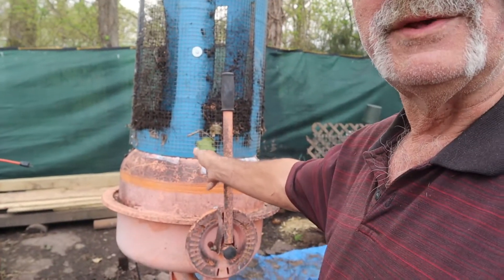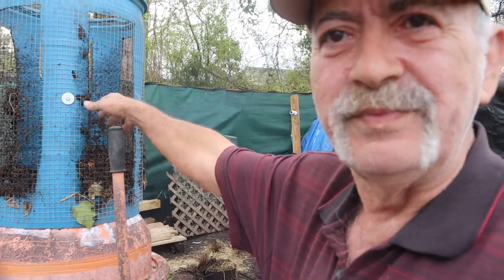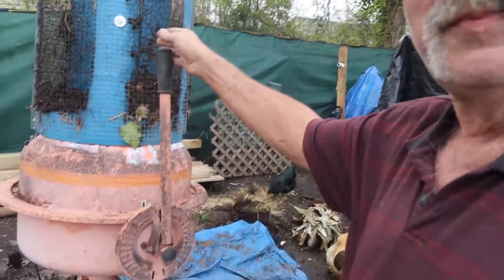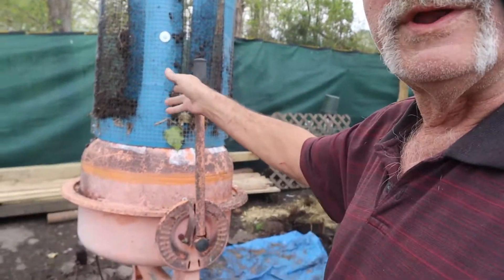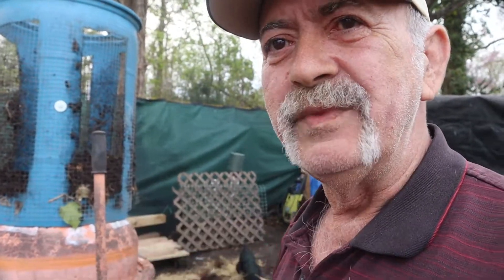I got my little homemade contraption here. We're sifting all these pots and all that stuff, refurbishing the soil, reusing it, re-mending it and stuff. But this deal right here is a cement mixer, a barrel, some wire. I found this contraption on YouTube, already had the mixer. So I just put all this stuff here together and it works great.